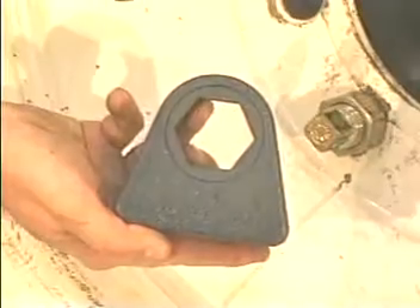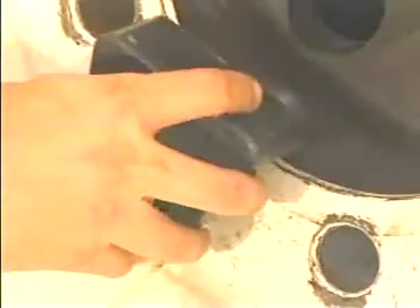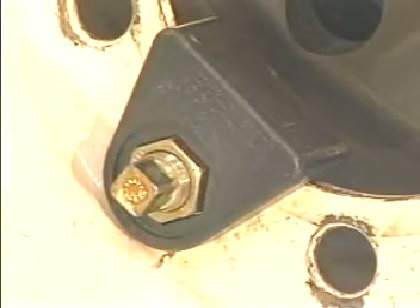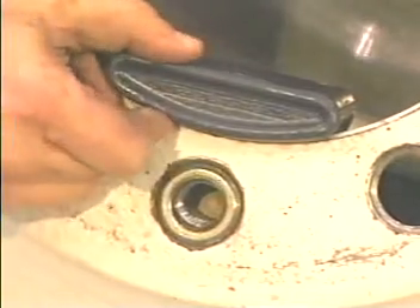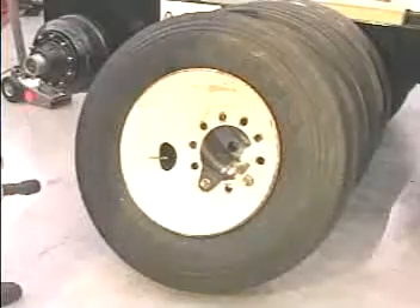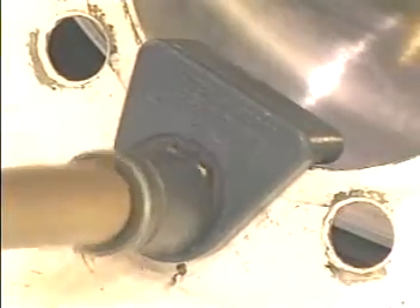The heavy-duty cap nut wrenches are designed to not rotate or slip out of position. Kentool's heavy-duty cap nut wrenches rest snugly against the center hole, reducing the possibility of rim damage. Apply an impact wrench to the inner nut to drive the frozen nut out.